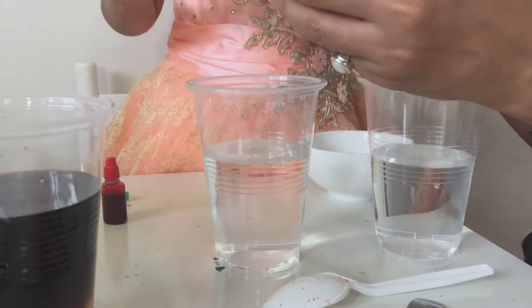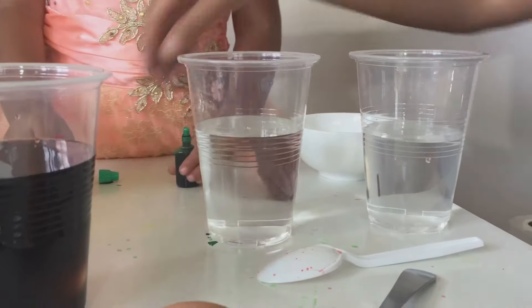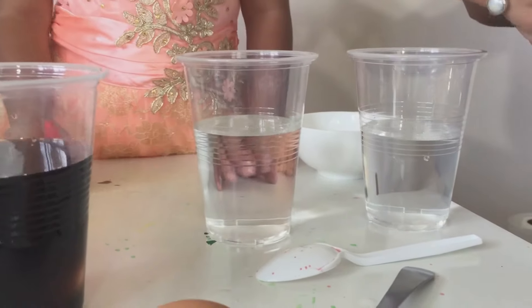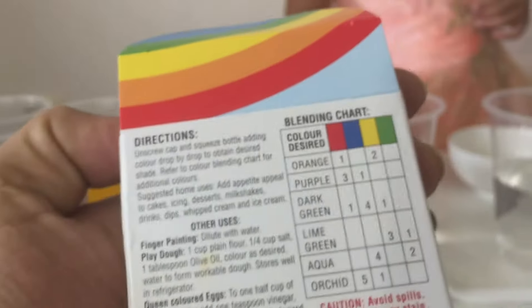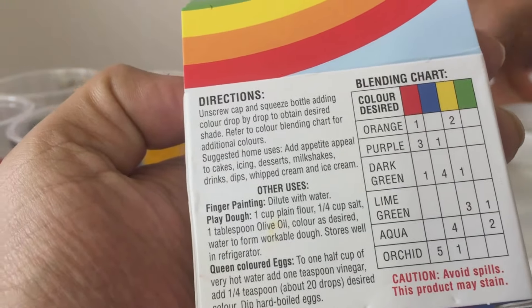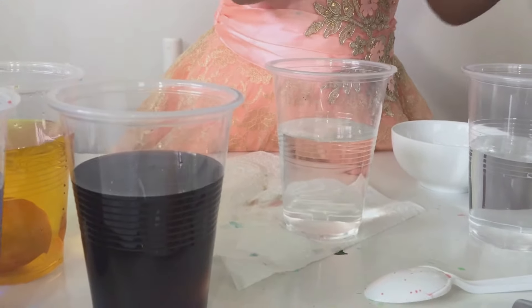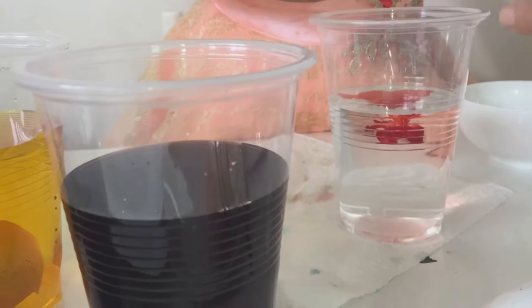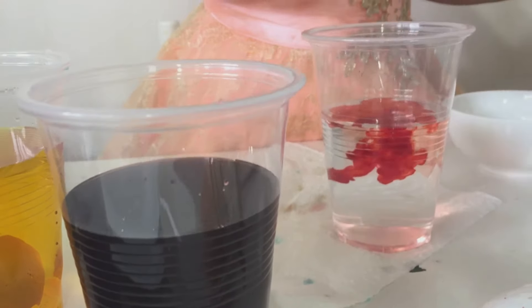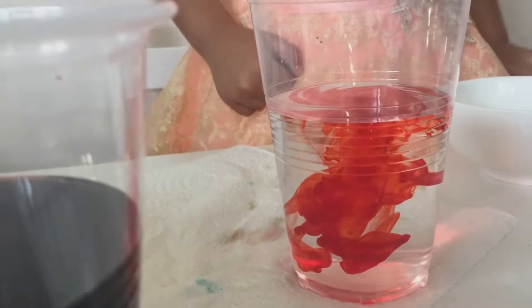Purple. We need blue — we don't need purple or green for purple. Let's drop three portions of red. That's red. Let's pour red. Can you count the drops, Alicia? Count the drops. Drop one. How many drops? One more — that's like six drops. Now, for six drops, you need two drops of blue. Let me find the blue color. You have to be very careful, Alicia. Very careful.